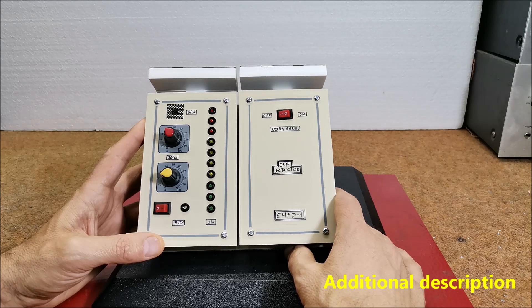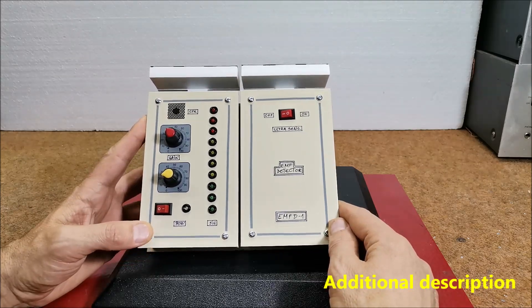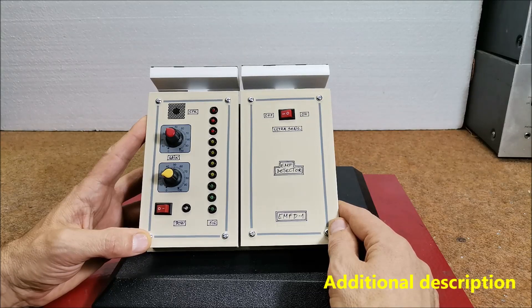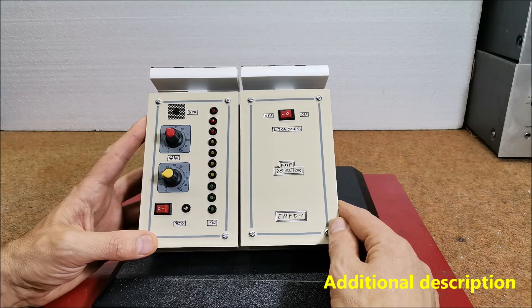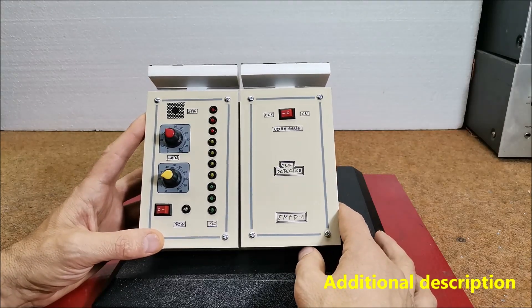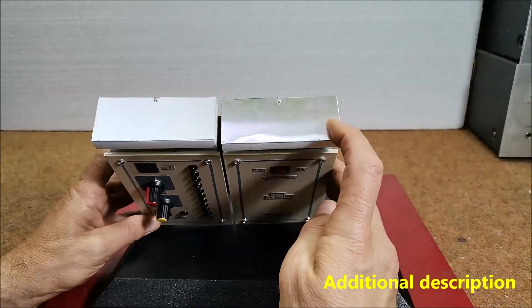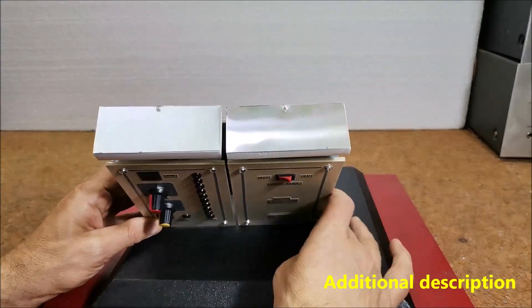If self-activation occurs without the presence of an EMF signal, we should reduce the value of resistor R1, but we should keep in mind that reducing this resistor also reduces the sensitivity of the detector. In general, the shape and size of the antenna is best determined experimentally.